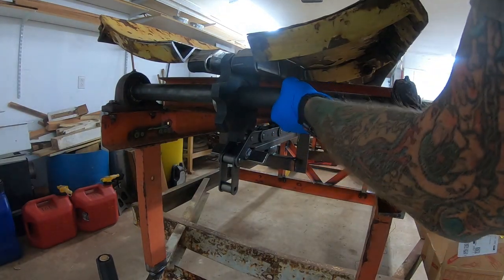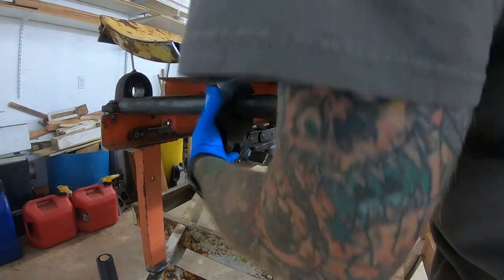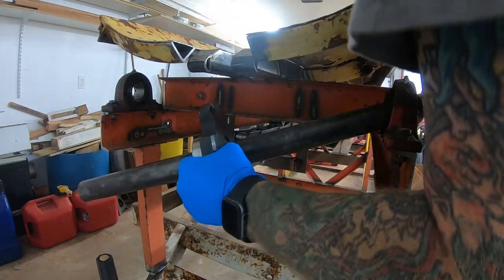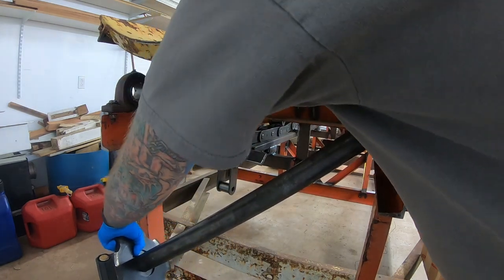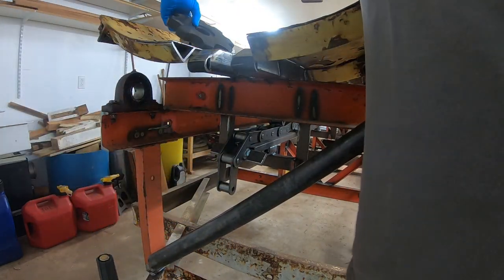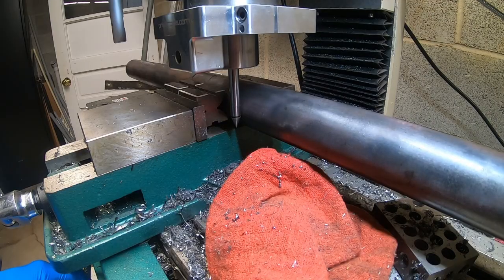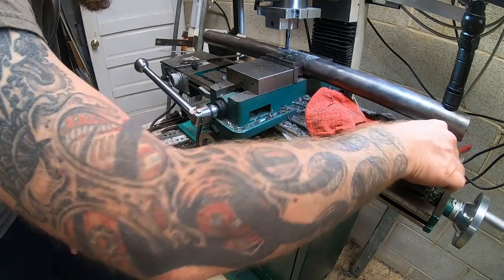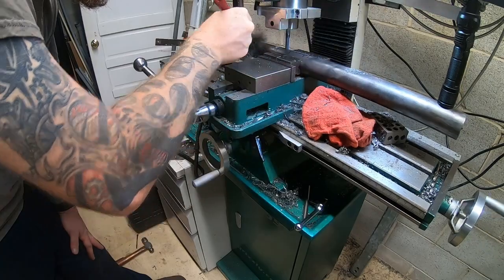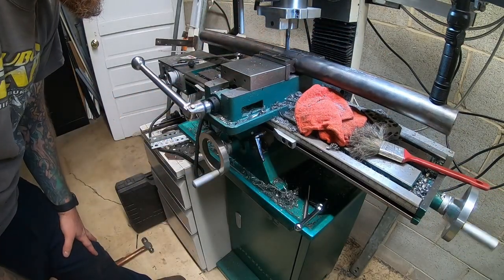Hey YouTube, welcome back to episode 5 of my firewood processor build. This episode we're working on the log clamp, getting the engine mounted up, hydraulic tank mounted up, and teeth on the infeed table. This is cutting the keyway for the rear infeed shaft — I actually did that last video but left it out and added it into this one.